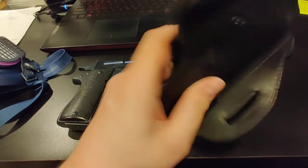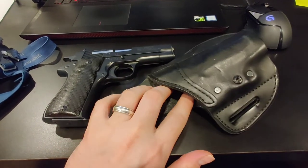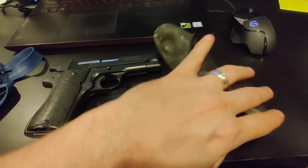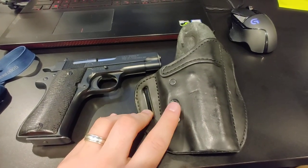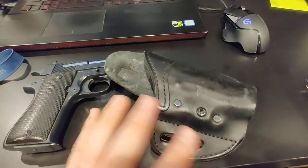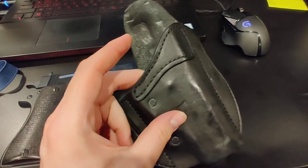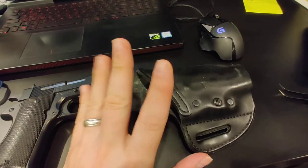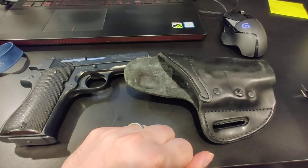In short, if you need a holster for the Star BM, Urban Carry does make one, but for the price I paid I cannot recommend it quality-wise. I could have had one made custom for a similar price with far better leather and actual custom work done to it. All their fancy custom options — like decorative top portions or basket weave — are not available for this holster. It's just plain leather, nothing more.